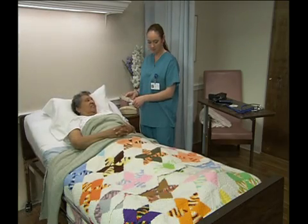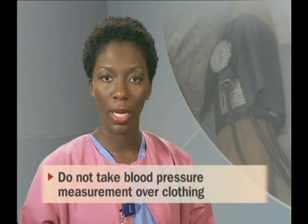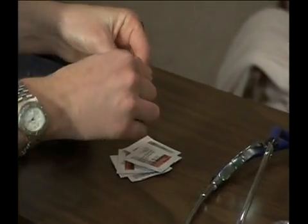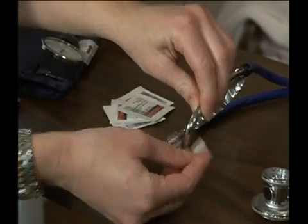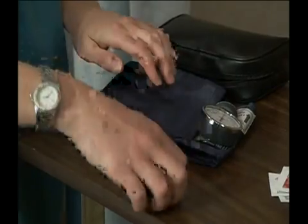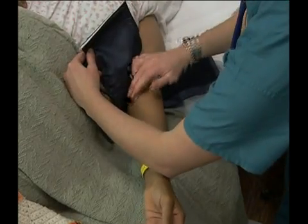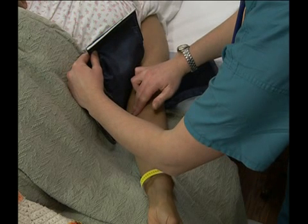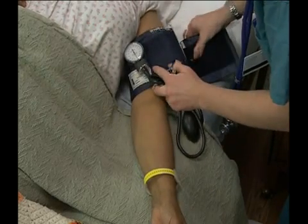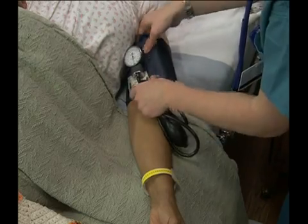Start the procedure by helping the person into a sitting or lying position. Position the arm so the forearm is level with the heart and the palm is facing up. Then, help the person roll up her sleeve to expose the upper arm. Do not take a blood pressure measurement over clothing. Use alcohol wipes to clean the stethoscope's ear pieces, diaphragm, and bell. Squeeze the air out of the cuff, then turn the valve on the bulb clockwise to close it. Locate the brachial artery in the antecubital space by placing your fingers at the inner aspect of the elbow. Locate the arrow mark on the cuff and place it over the brachial artery. Wrap the cuff around the upper arm so the bottom of the cuff is at least an inch above the elbow. Make sure it's even and snug.